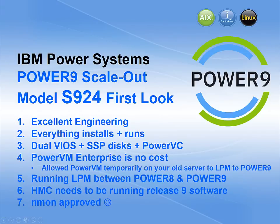So that's the first look at the S924. What are our impressions? Excellent engineering — we can see where they're making improvements for reliability. Everything just seems to install and run, and it runs quickly too, with zero changes to the applications. Some of my programs are from Power 6, 7, and 8, and they all just run on the Power9 processor, really quickly with no changes. We're using dual VIO servers, shared storage pools, and Power VC — all just working as you'd expect. Power VM Enterprise actually comes at no cost — that's a bit of a change! We're also allowing people to use a temporary Power VM license so you can use live partition mobility to move from older machines to your Power9. We've been running lots of LPMs between Power 8 and Power 9 all day long with no issues.